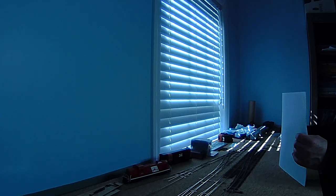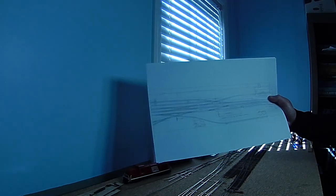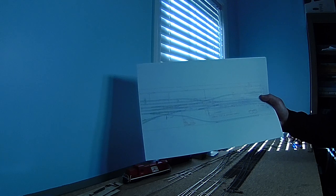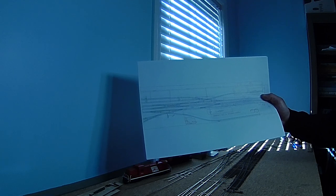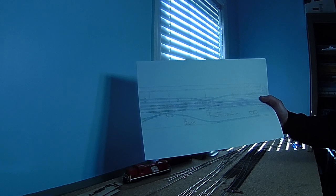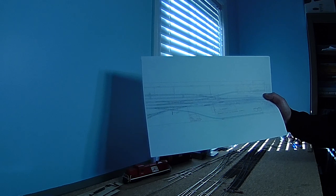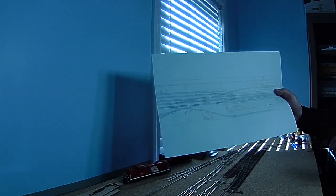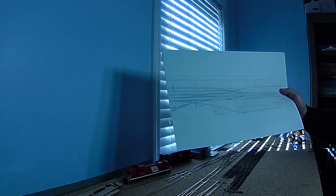I'm using the Fast Track system. This is what we're looking at as far as the track plan for up here — you see the double crossover, single crossover, the two switches and the diamond. That's what I have built so far. I have the switches for these two switches built, but not the crossing, and that's what's just laying loose here.